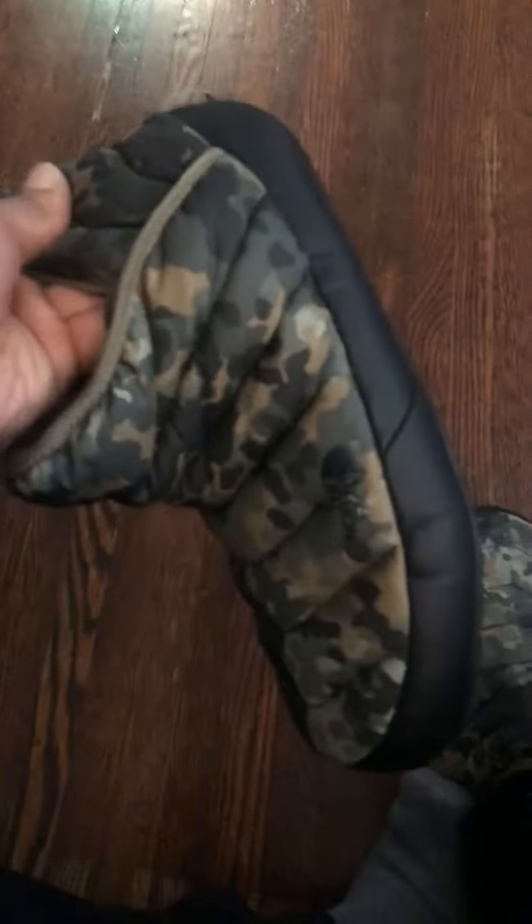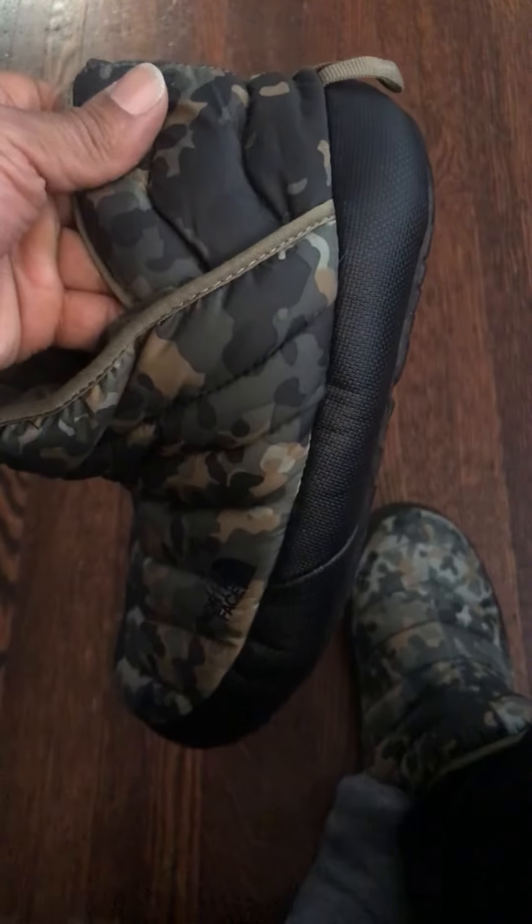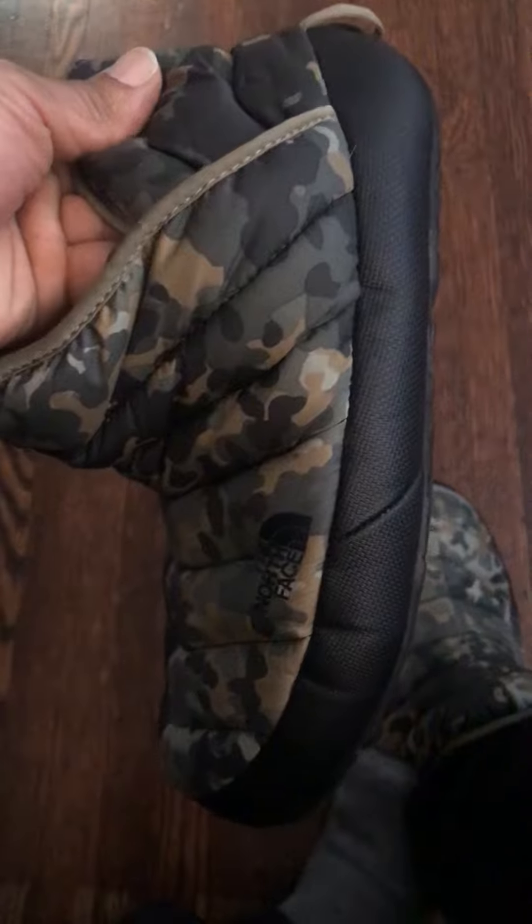This is the North Face Thermoball. I'm doing a review on these. I've had these for about a year and a half, almost two years now.